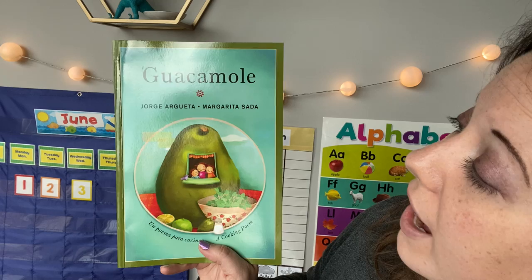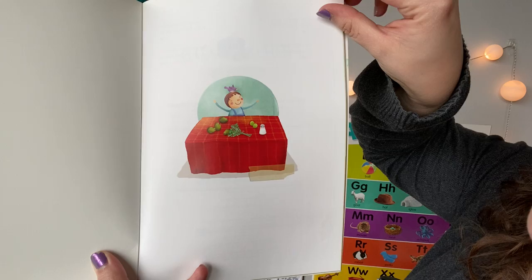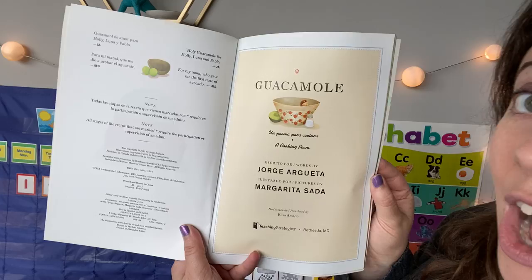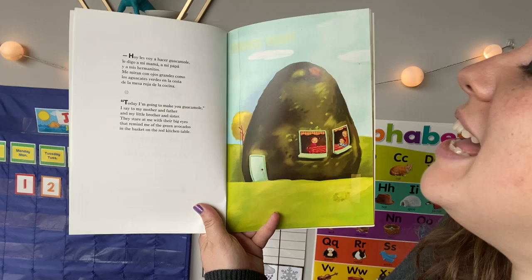Guacamole. Our author is Jorge Argueta and our illustrator is Margarita Sada. I'm gonna open up the front cover. It looks like she's gathered up some ingredients to make her guacamole. Guacamole: a cooking poem. This book has words both in Spanish and in English, but I'm gonna read the English words for you.